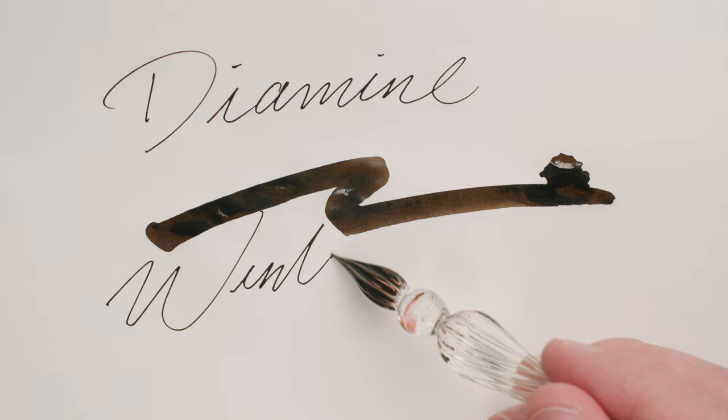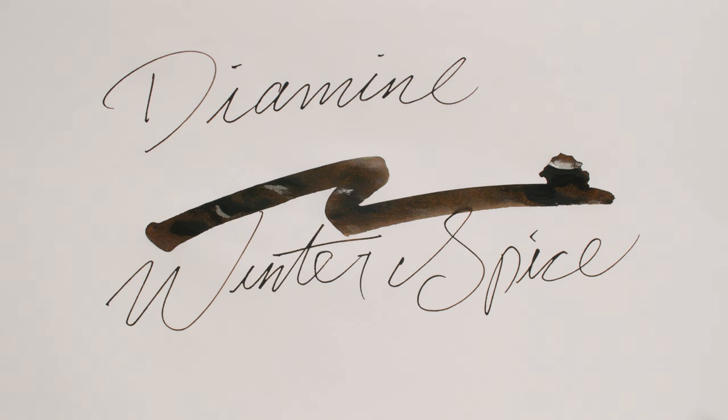On top of that, you get green sheen, people. This ink has all three of my favorite colors — all three in one ink.